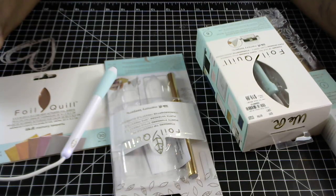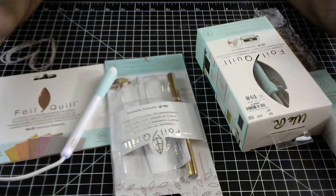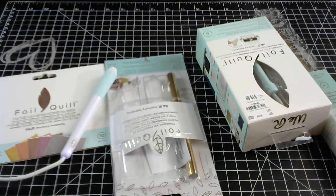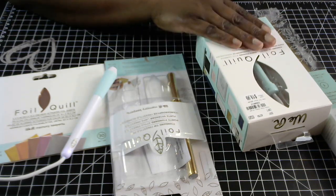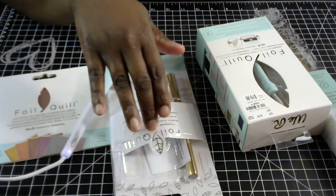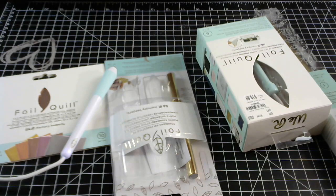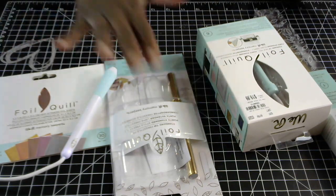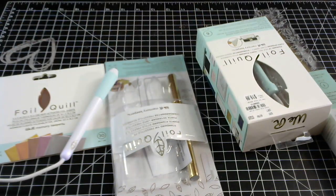Hey everybody, welcome back to my channel. I just wanted to share a new crafty tool with you guys. This one is new to me — it is the We Are Memory Keepers Foil Quill. I picked up the one for the electronic die cutting machine and also the Freestyle Foil Quill pen. I just wanted to share this and do a small little demonstration.